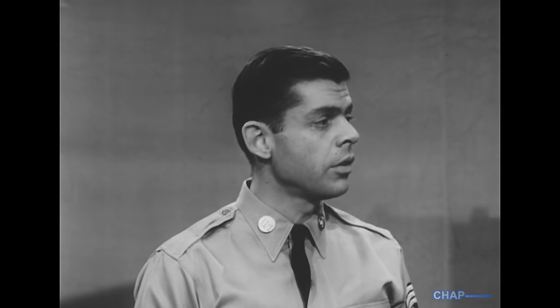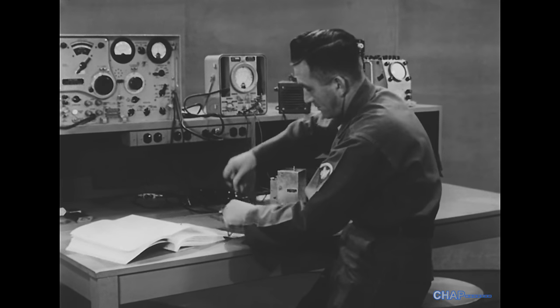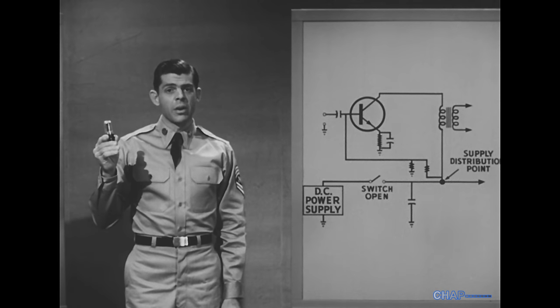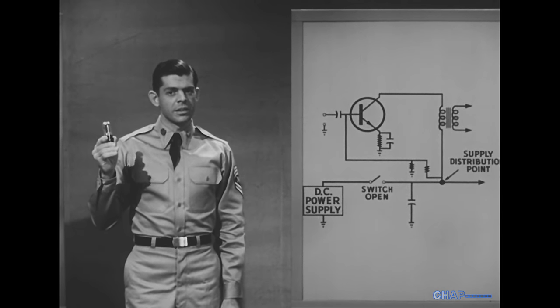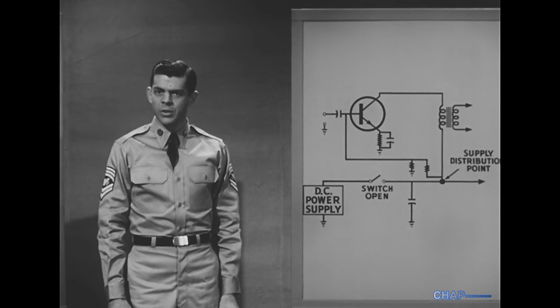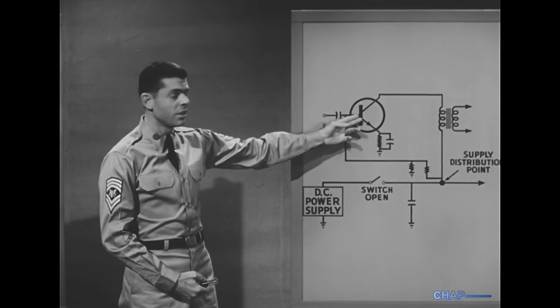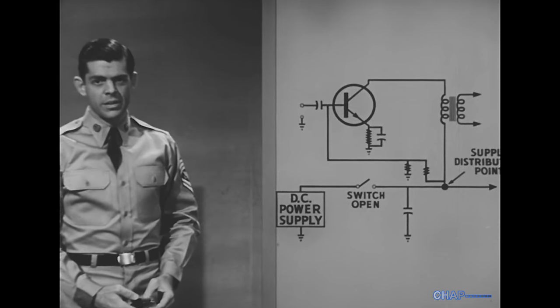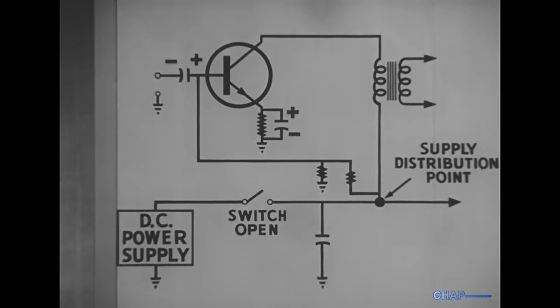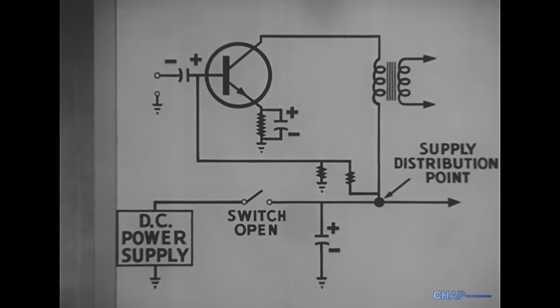Before we do this, I want to explain something that underlines a basic fact about transistor circuits. If we were testing a vacuum tube circuit with the heater power switched off, the tube would not be conducting. But a transistor does not have a heater. When a voltage from any source is introduced into this circuit, the transistor normally conducts. Now that voltage will affect not only the transistor but also the polarized electrolytic capacitors, which may be damaged if any voltage introduced isn't low enough or if the polarity is wrong.